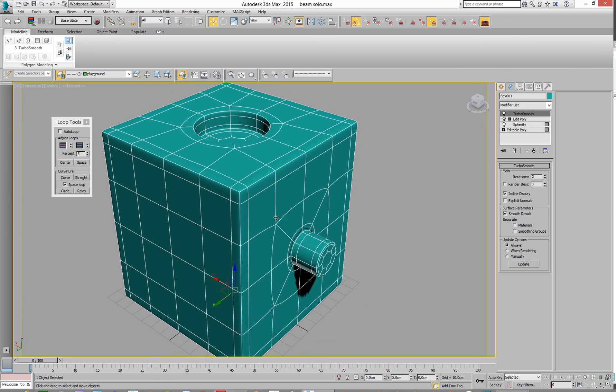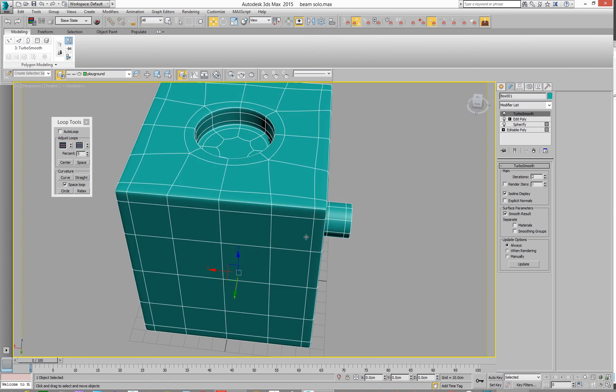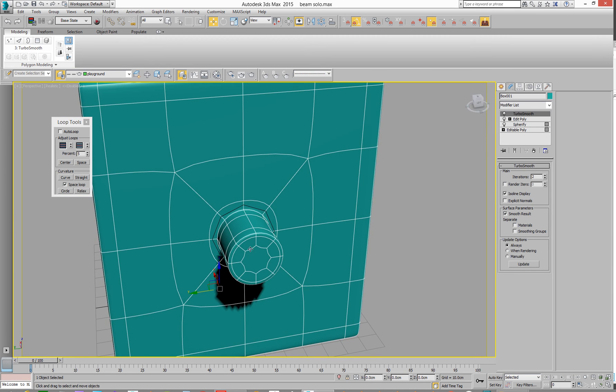Which is all cool. So yeah — Spherify gets us some stuff, this method gets us round things, and when it goes wrong we can fix it with an Ngon. Basically.